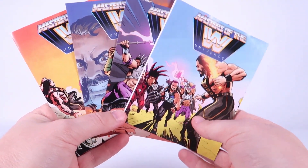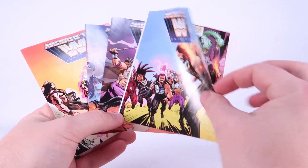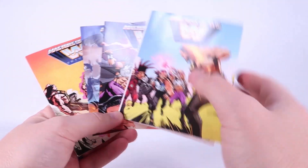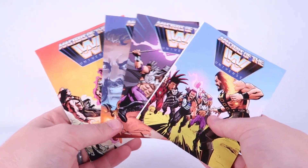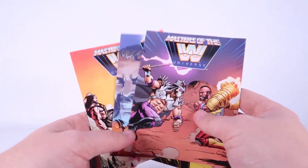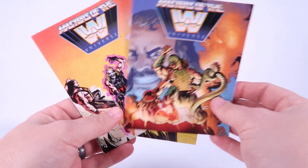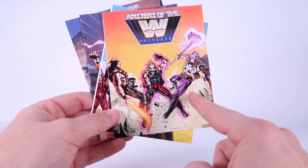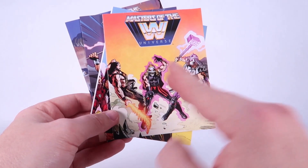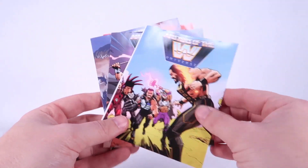Each figure comes with their own mini comic, though it's not really much of a comic — it's only got like one page to it, but it's still cool. It features some brand new artwork and does tell the story they're laying out for WWE Ternia, which is actually pretty fun. It's a total homage to the vintage Masters of the Universe mini comics, with a lot of these covers paying direct homage to covers from those mini comics.